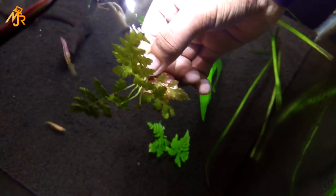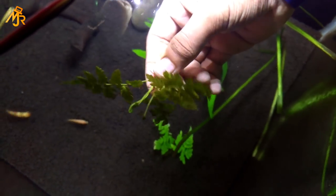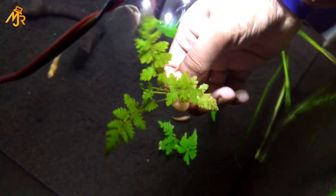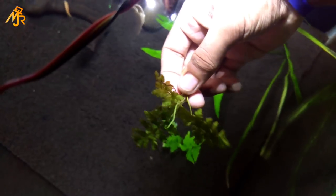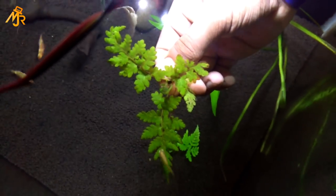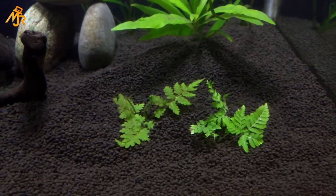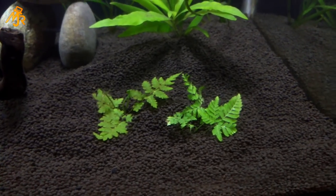And guys, this is not java fern or any other fern that grows in water. It's just a normal fern that grows on land. And I successfully grew it in my aquarium. It looks good in my tank. It's been in there for more than a month and no fish were harmed.